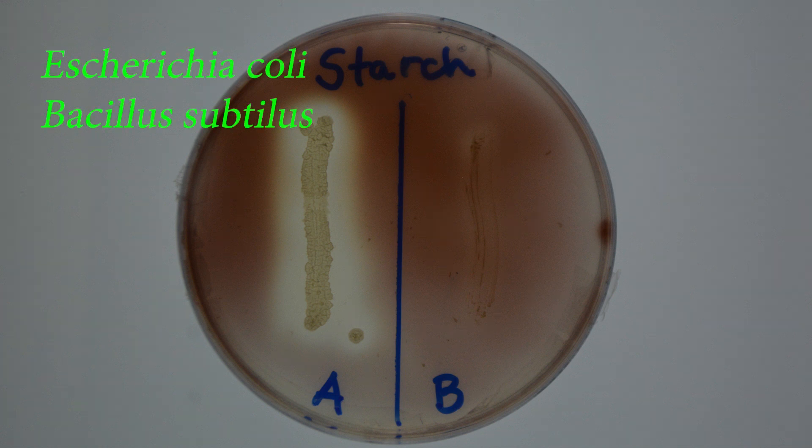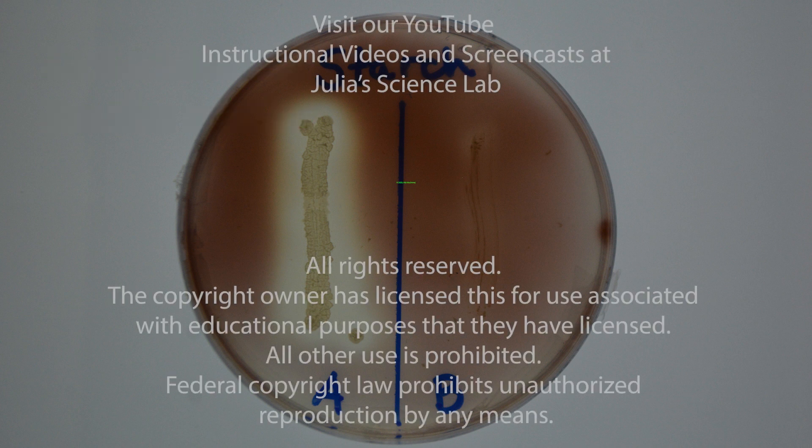The bacteria that were placed on the medium were E. coli and Bacillus subtilis. E. coli is amylase negative. Bacillus subtilis is amylase positive. Which of these is A, which of these is B, and which one was able to hydrolyze the starch? Record your results on the lab report.